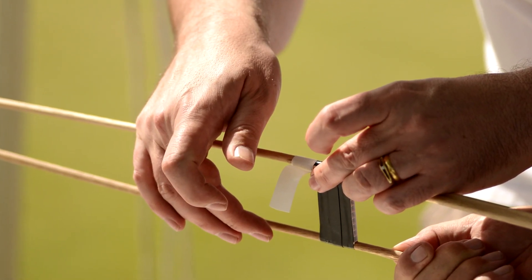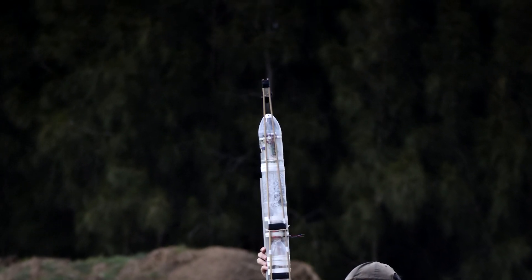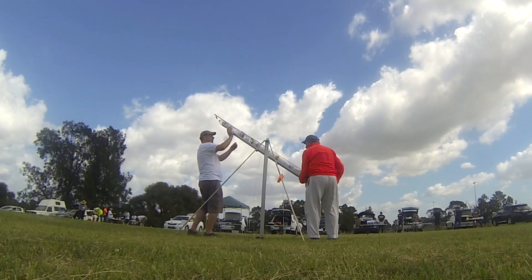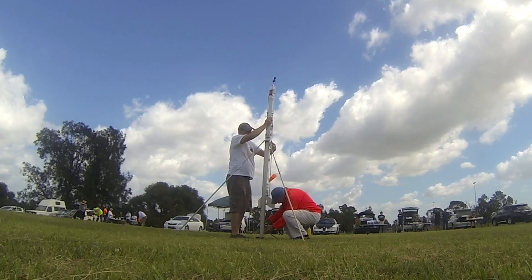So we decided to have another go after a few quick repairs, taping the boom back together. But this time we shortened it so that the camera was just over the top of the nose cone. The rocket was refilled with water and put back on the pad, and here's the second launch.